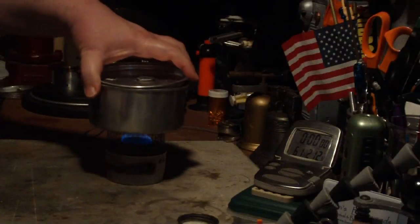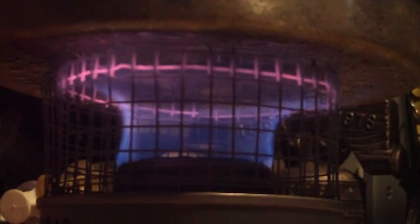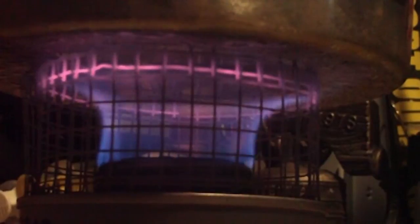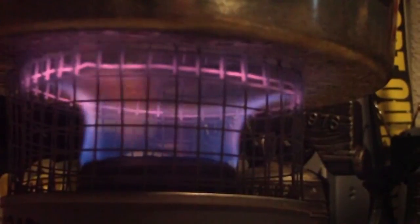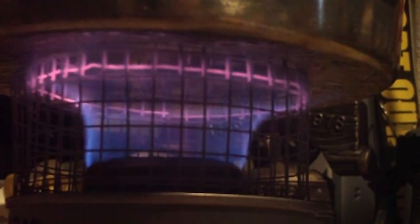I have two cups of water starting at 61 degrees. Let's see where this goes. We're now three minutes into the test and the temperature is up to 116 degrees Fahrenheit. As you can see, the flames are spreading out more, coming through the hardware cloth and hitting more of the pot. The all-in-one stove didn't have the holes up at the top, so it just kind of contained the flame and didn't hit more of the pot. You can see that the wires are starting to get red hot at the top. Pretty nice going so far.